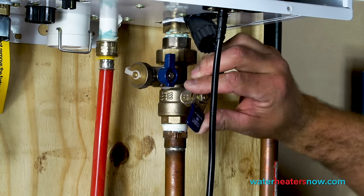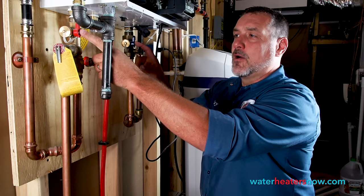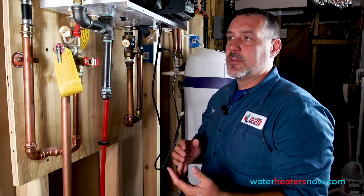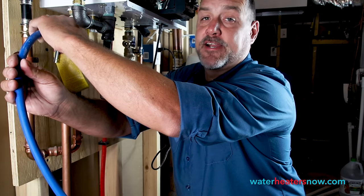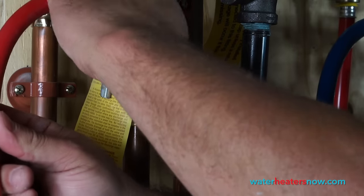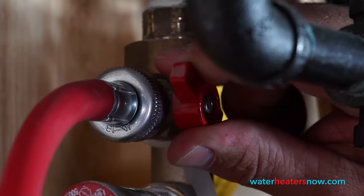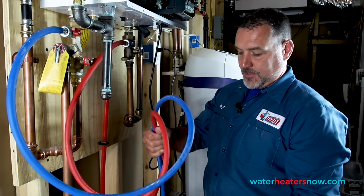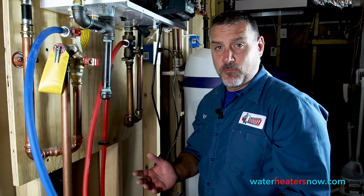These valves isolate the water heater, so now the water heater is absolutely isolated. The next valves right above them — the smaller blue and red valves — are called the service valves, because you use them to service your water heater. We're going to remove the caps off of the service valves, hook hoses up to them, and then open them to allow the water heater to drain into a five-gallon bucket. After we have the hoses connected, we're just going to open both valves and you'll see it start to drain. We'll let it drain for a few minutes until we don't see any more water coming out the bottom.